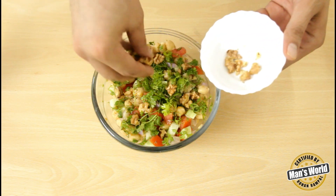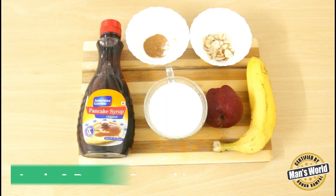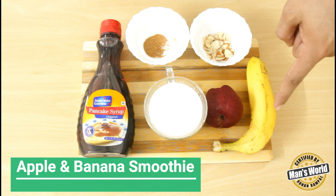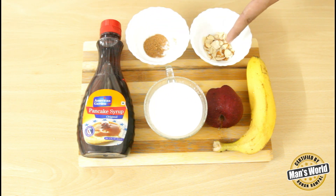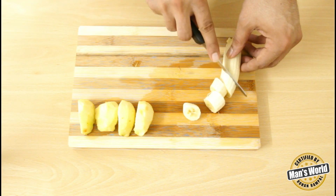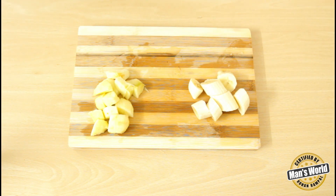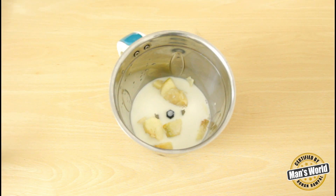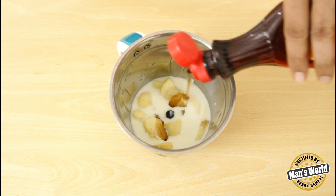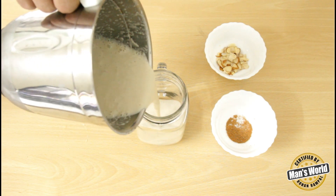Only a salad for lunch wouldn't suffice me, and I know you guys will also feel hungry. So I have prepared a glass of smoothie. For the apple and banana smoothie, you need one banana, one apple, a small cup of milk, maple syrup, and a garnish of cinnamon and chopped almonds. Chop all the fruits into small dices and remove the skin of the apple. Transfer into a blender, add the milk and maple syrup, and blend it. Your smoothie is almost ready — just garnish with cinnamon powder and chopped almond.